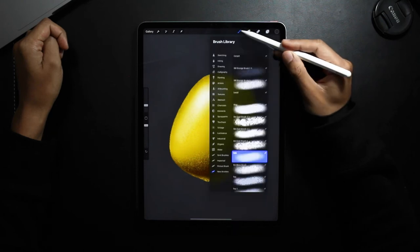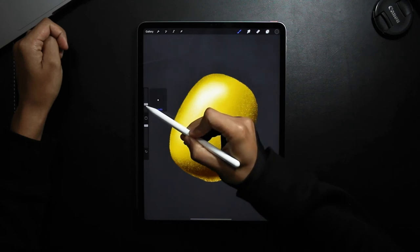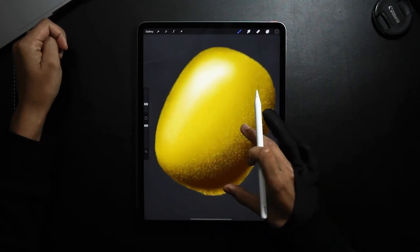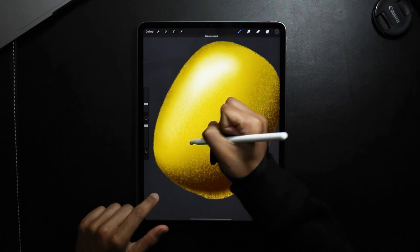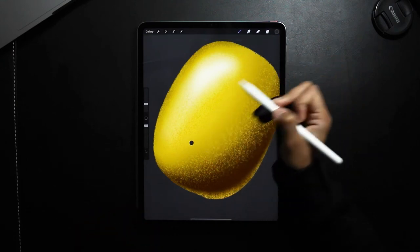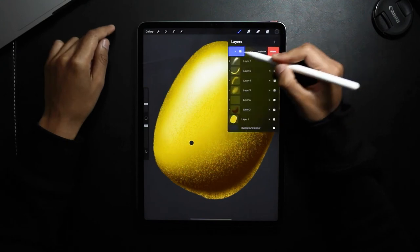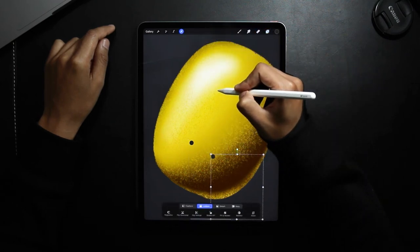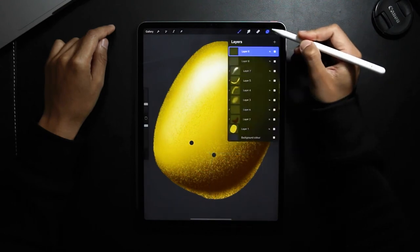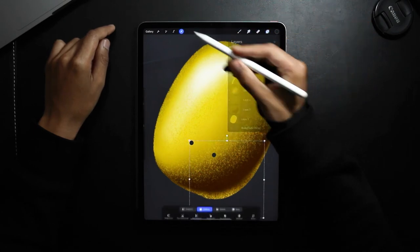So I've just added a new layer, going back to the hard brush. I'm just going to draw a circle, keep my pen on the screen, tap with one finger and let go, then fill the shape in. And then I'm going to duplicate the shape by swiping left on the layer and tapping Duplicate, then move the duplicated layer across. I'm going to merge those two together — I think I'll just make those just a bit bigger.